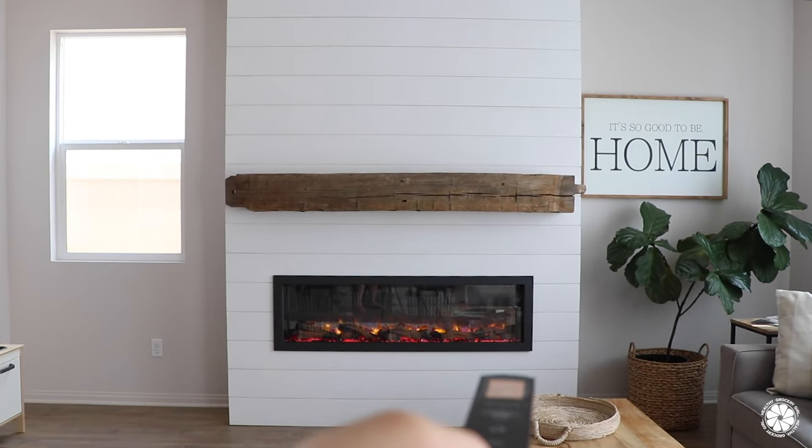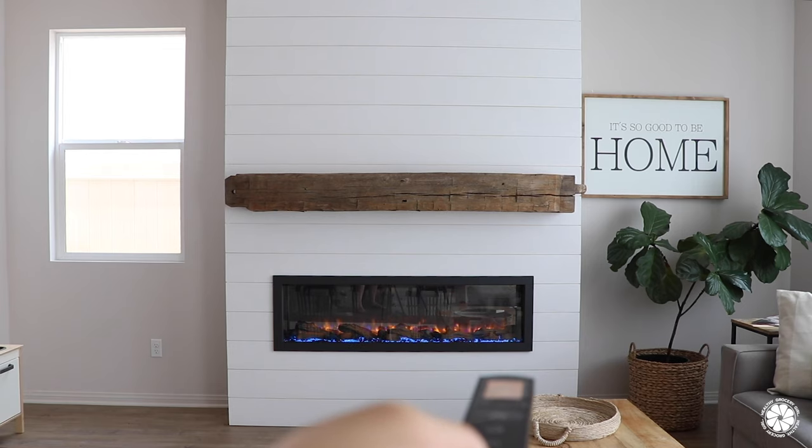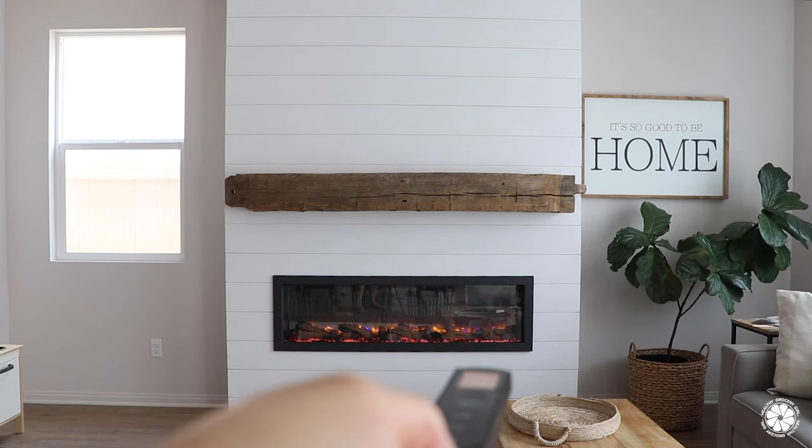It also has a heater which will be awesome for those chilly winter days. What's great about the heater is it is front-facing, meaning you don't need to vent it. But even with the front-facing heater, this fireplace still mounts flush and has a thin trim, something you don't often find with electric fireplaces.